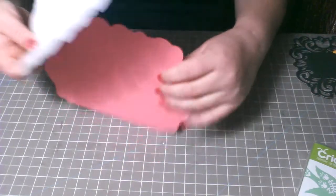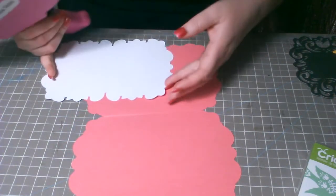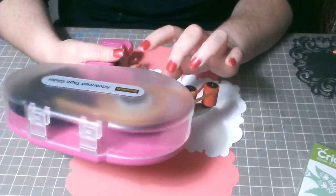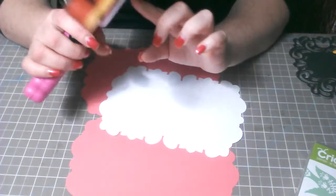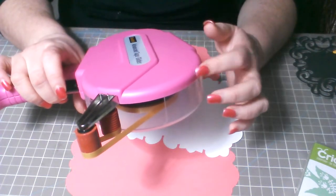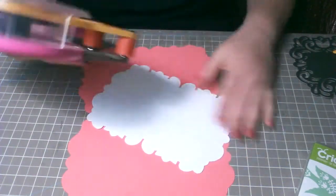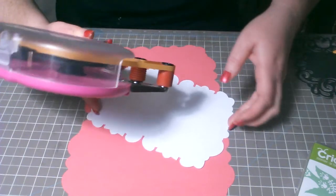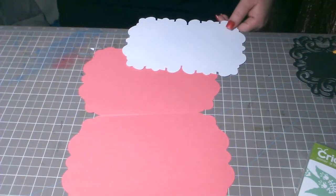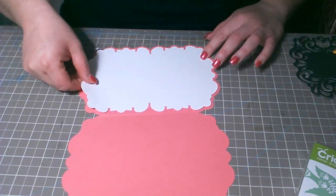Voy a pegarlo en la parte de adentro de mi tarjeta. Vamos a usar la cinta doble cara con este dispenser para las cintas. Me verifico que lo esté poniendo correctamente. Me disculpen, yo estoy como la india María — ni de aquí ni de allá, ni en inglés ni en español — pero el intento lo hago.